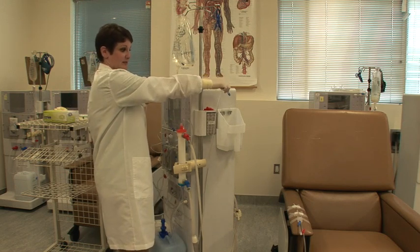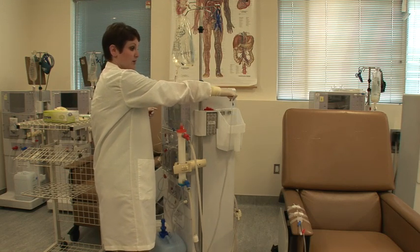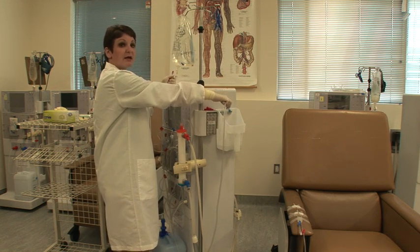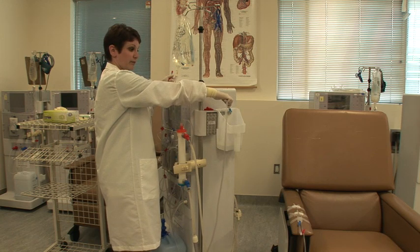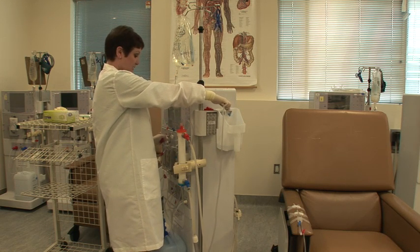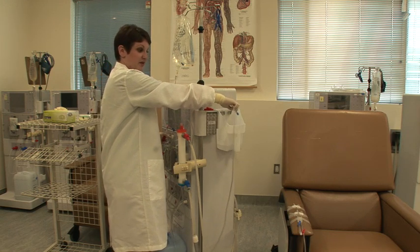You're then going to, on your venous side, bring it over the bucket, open it, and then start your blood pump at 250 — again, letting 200 milliliters of saline run through. When it's finished, simultaneously stop your pump and clamp your line.